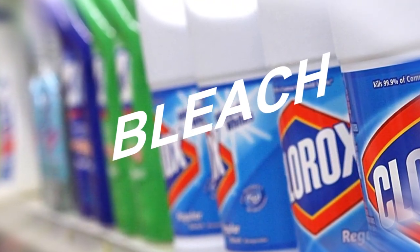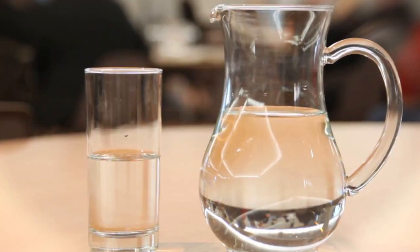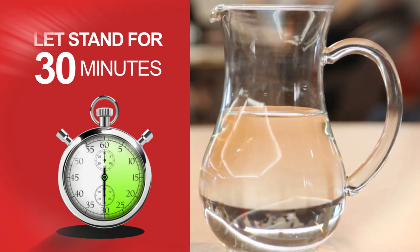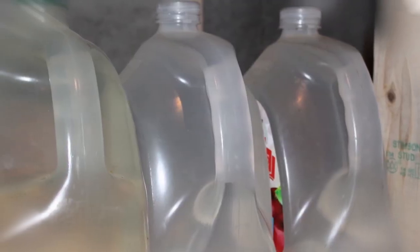Bleach. If you cannot boil water, use 8 drops of unscented bleach for each gallon of water. Stir and let stand for 30 minutes. Use immediately or store in a clean container and seal until needed for use.